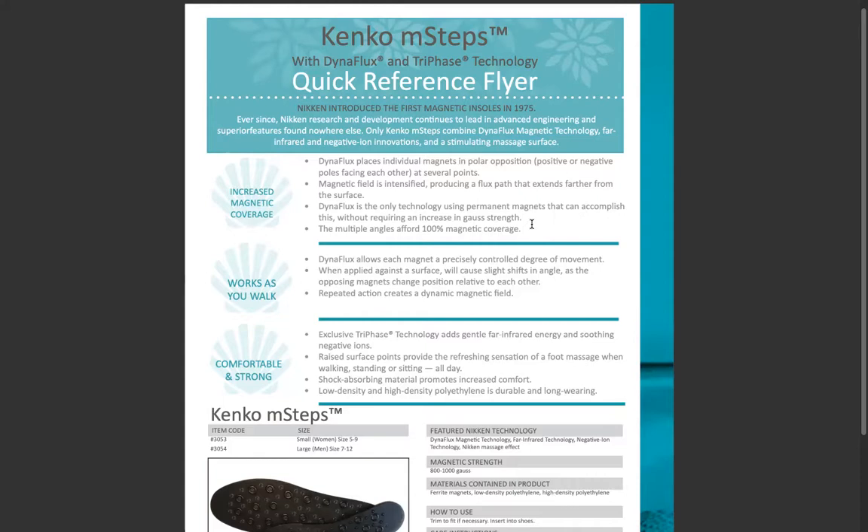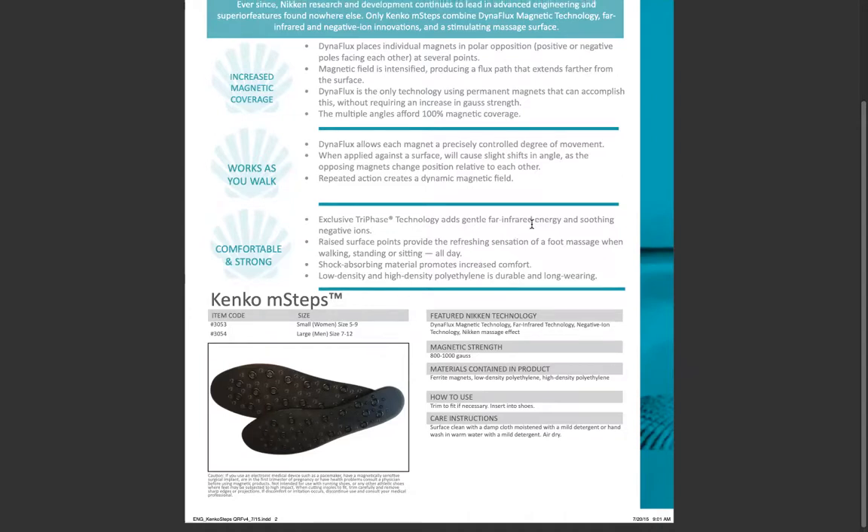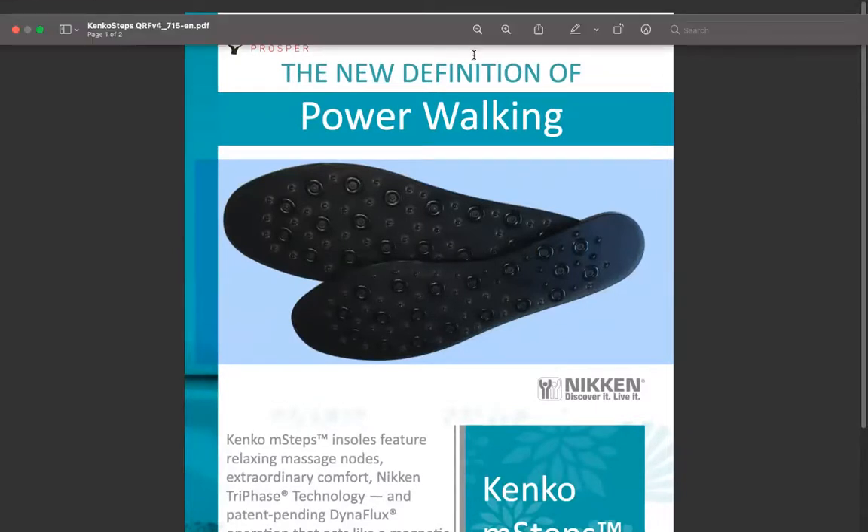Increased magnetic coverage works as you walk — comfortable and strong. You just wash them off if you need to clean them. You actually trim them to fit whatever size shoe you have. We have women's size 5 to 9, and men's large size 7 to 12. On the back there are little guidelines, so you just trim them with a pair of scissors.